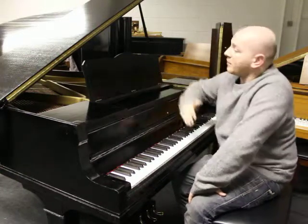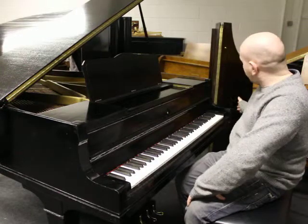It's six foot long from the front of the keyboard to the back of the tail and four foot ten inches wide.